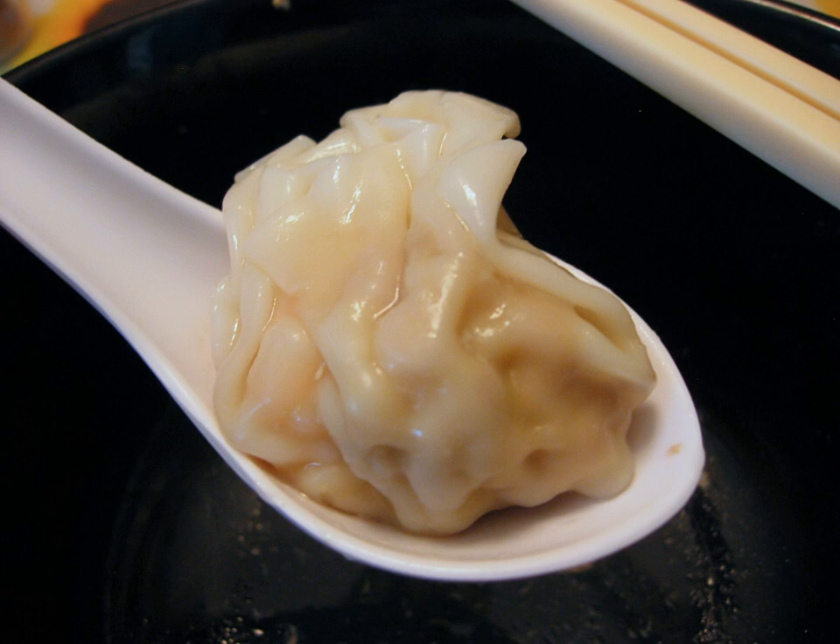Wontons are commonly boiled and served in soup or sometimes deep-fried. There are several common regional variations of shape. The most versatile shape is a simple right triangle, made by folding the square wrapper in half by pulling together two diagonally opposite corners.